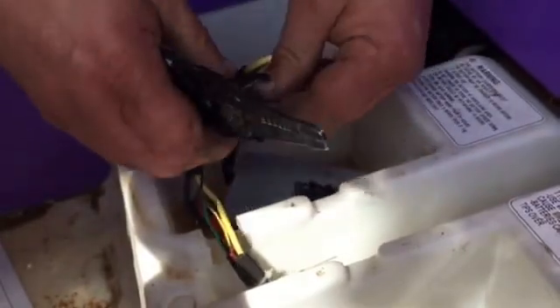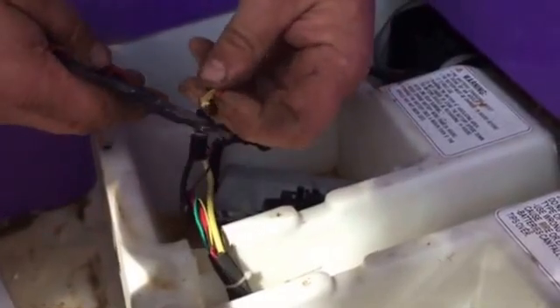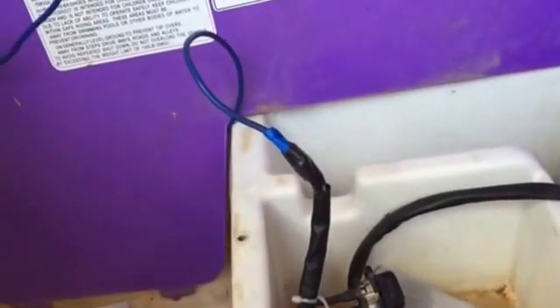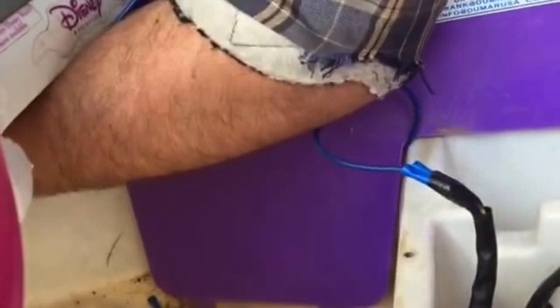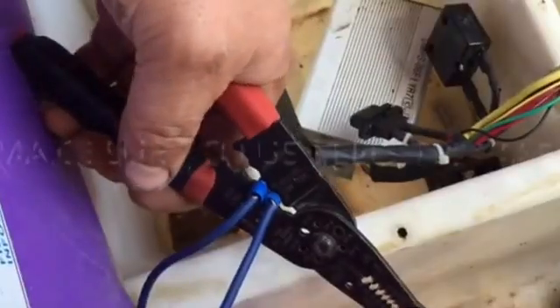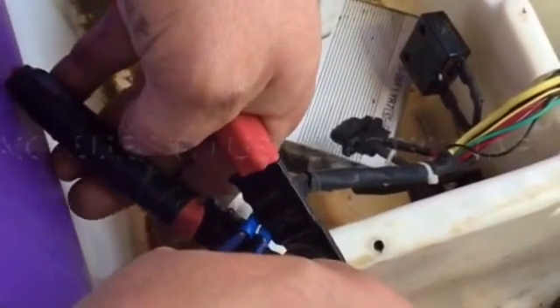All right, this is our negative — I'm running it through here, just pop this out. There's a little hole up here we'll go ahead and pull it through. This is going to be our negative. Just taped the positive up.